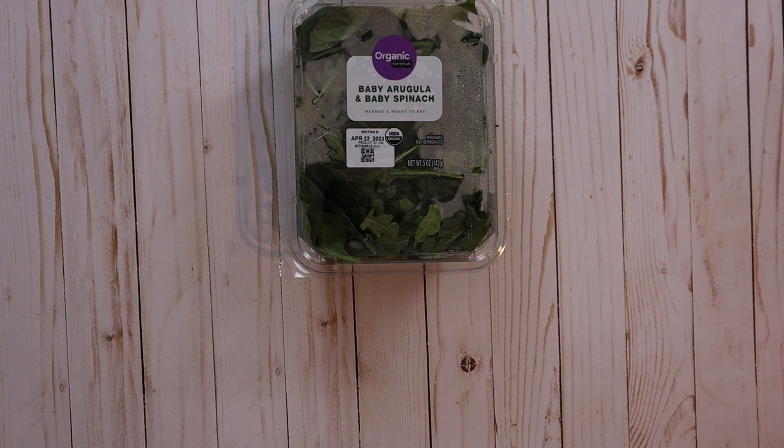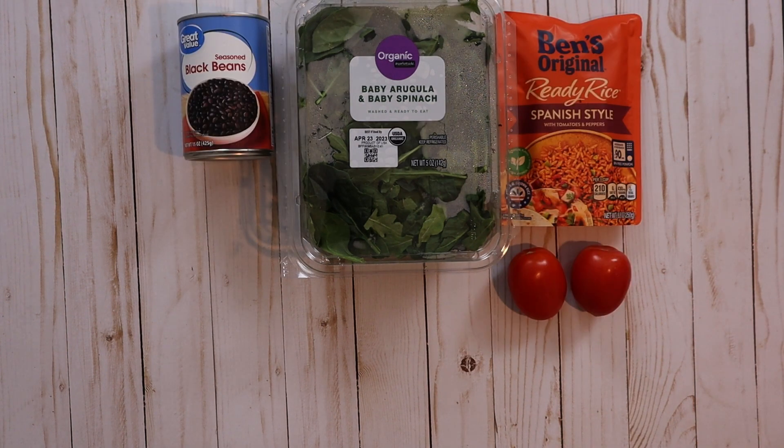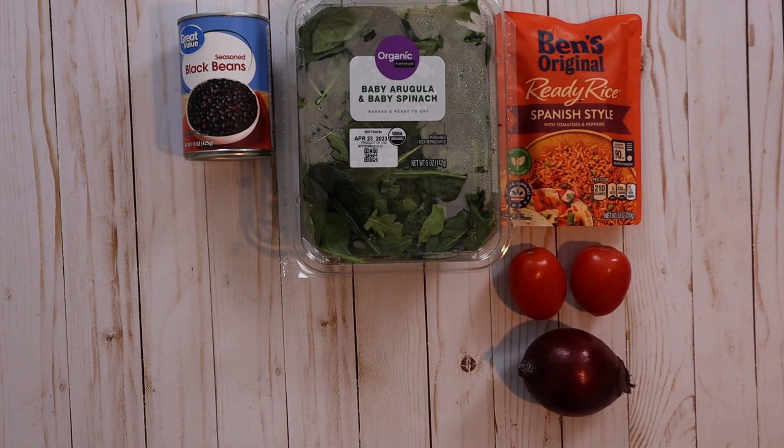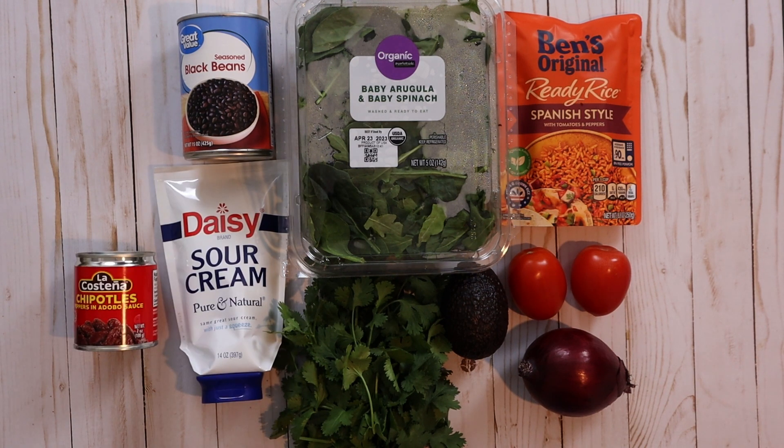For the salad, I chose spinach and arugula, Spanish rice, black beans, 2 Roma tomatoes, 1 purple onion, 1 avocado, cilantro, sour cream, chipotles in adobo sauce, and 1 lime.